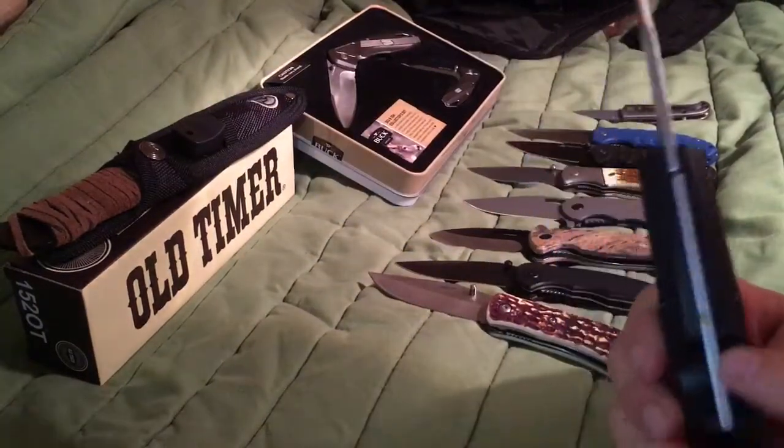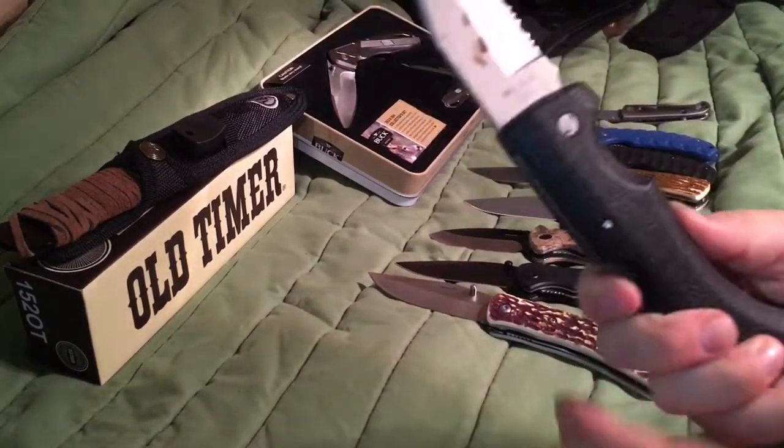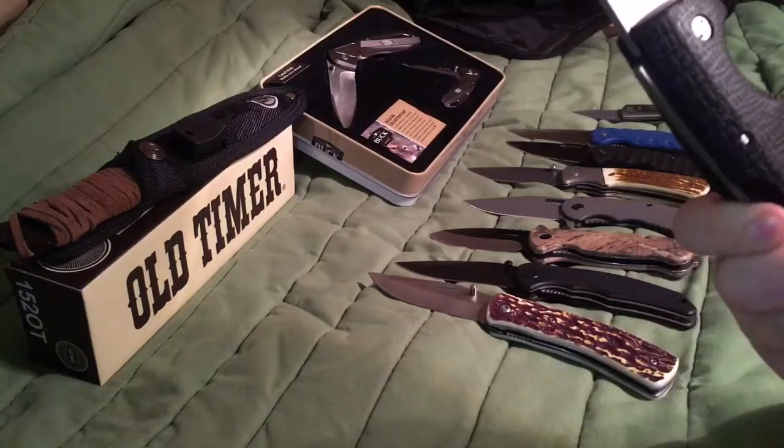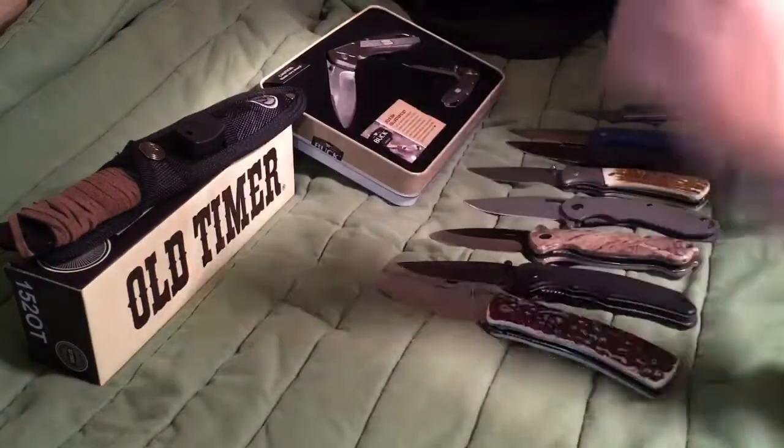To close it there's a little pin about as thick as the blade. You push it in and the blade will come up, then you close the blade. I'm going to put it back in the case.